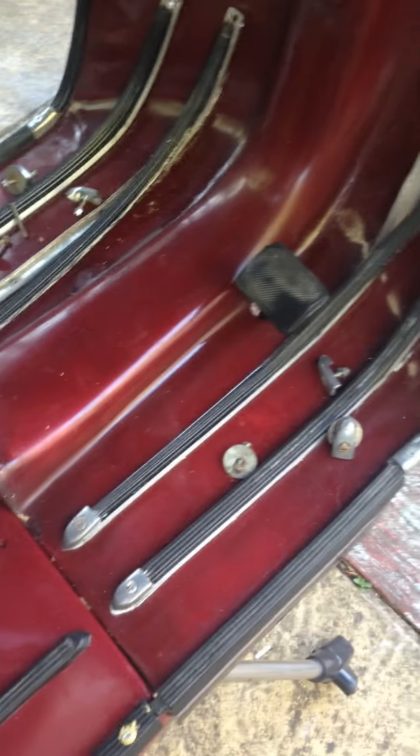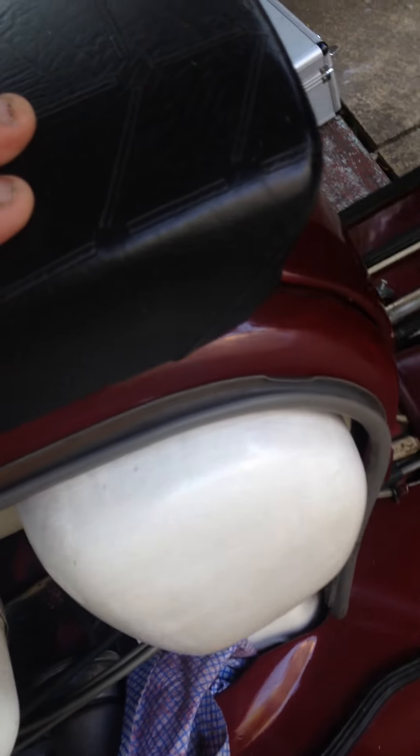I've done the back foot plates — yeah, done both of those — done the horn cast, that's done, both side panels, the brace that holds the spare wheel. I've just got this to do, and this bit here under the seat, and then she's finished. Bits and pieces everywhere — I'm surprised how many nuts and bolts there are on a Lambretta.